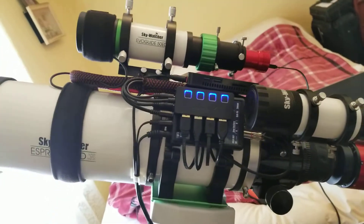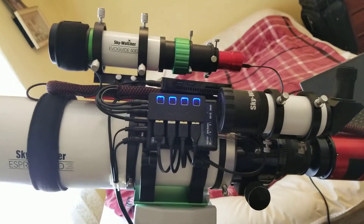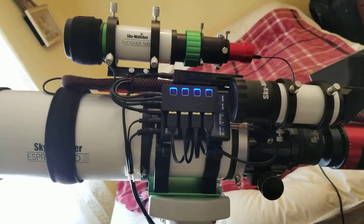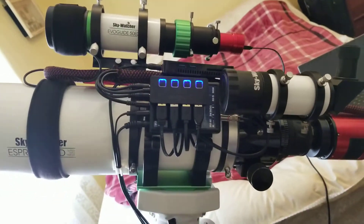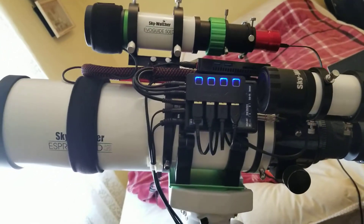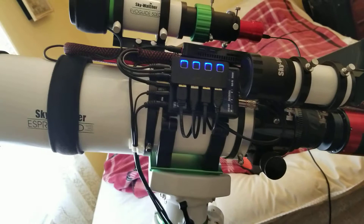Hey guys, this is an update on my rig. What I've been doing for the last month and a half, maybe two months — it's been cloudy, a lot of rain. When it does clear up to get a full moon, it's been terrible. Looks like 2020 is falling into 2021; nothing's going right. But this is what the scope looks like right now.